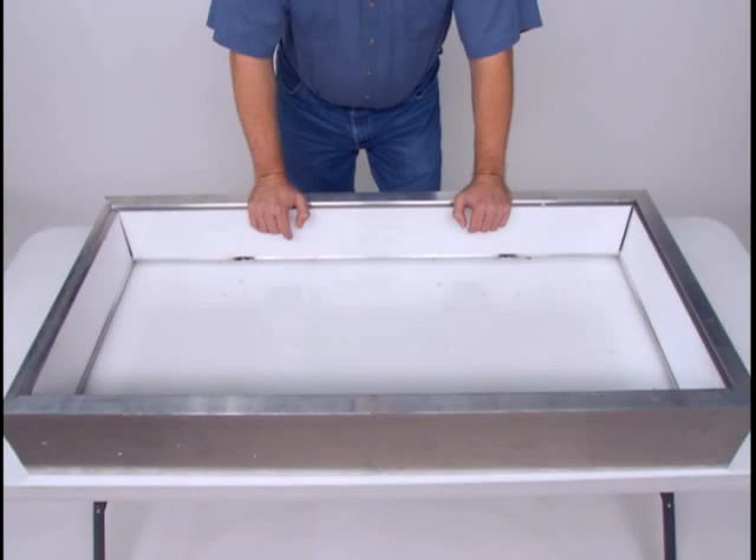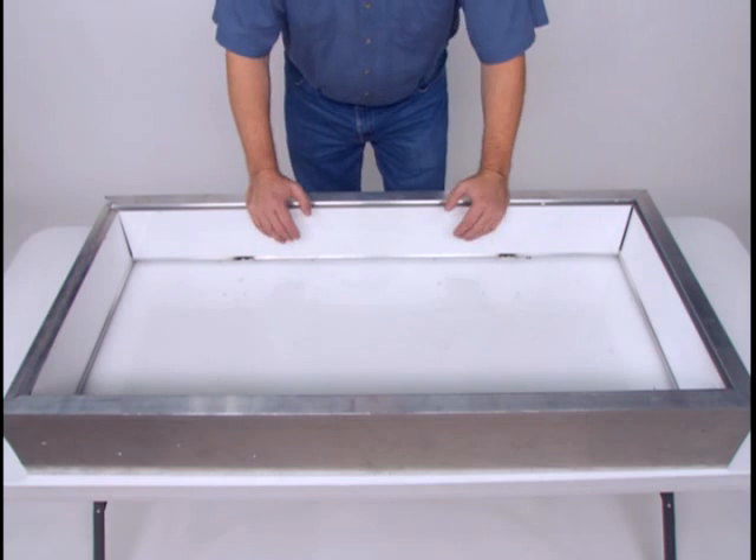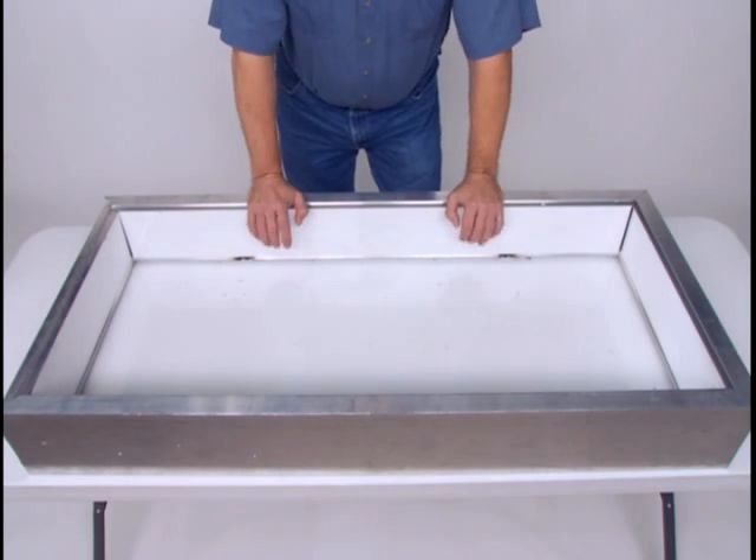I've already removed the fluorescent tubes, wires, sockets, and ballasts from the guts of the sign. I've kept the raceways so I have an internal structure to screw the mountings into and to house the primary wire.